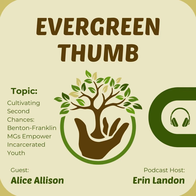Can you share a story about how a particular youth was impacted by the project? Our best story is when we ran into some kids who had left the facility in the grocery store, and they were all over us to tell us about how they were growing things at their house.